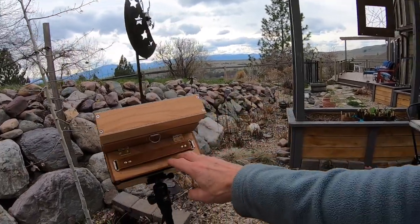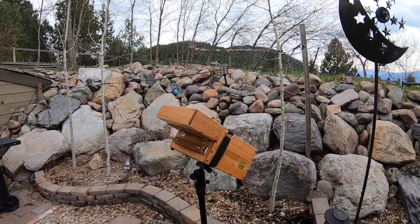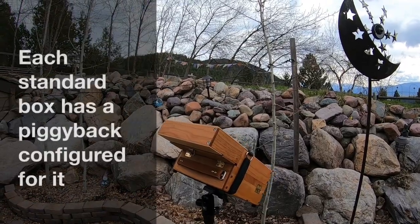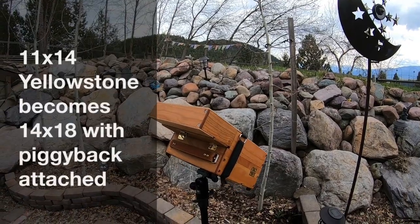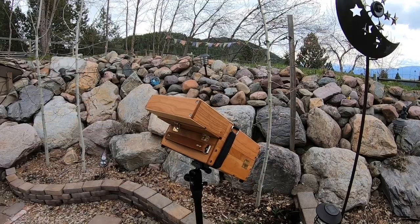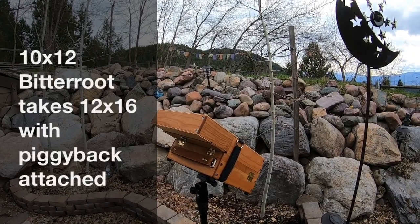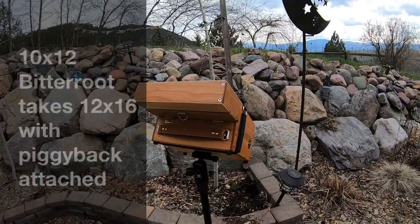That has made it bulkier, but in the case of a small box like the Belly River, it's pretty tolerable. I do them for every box. For the 11x14 Yellowstone, being 14 inches wide, the next logical progression is 14x18 — and that's what that piggyback will accommodate. For the Bitterroot, which is 12 inches wide, the next logical step up would be 12x16, and that's what that piggyback will accommodate.